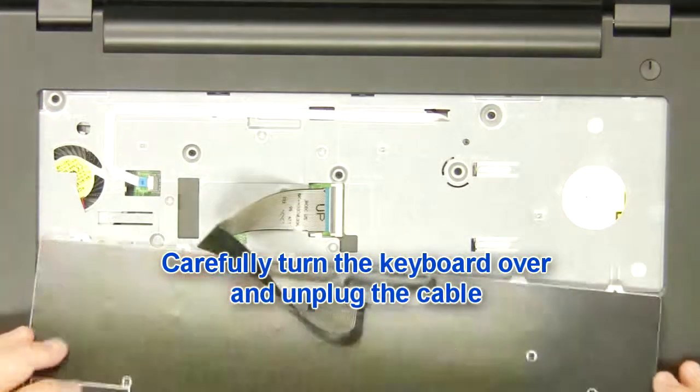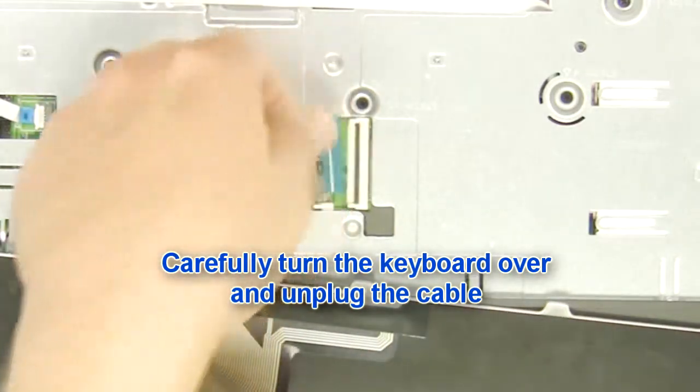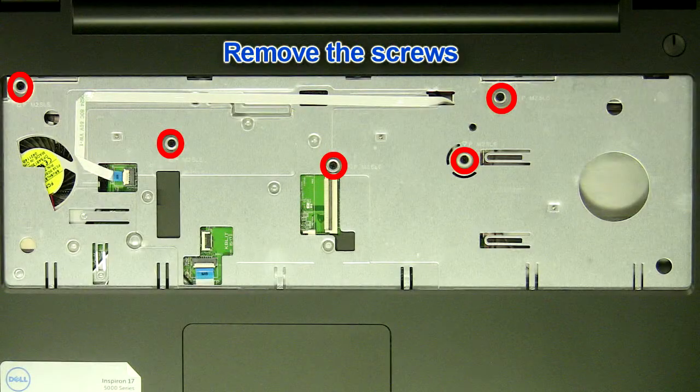Carefully turn the keyboard over and unplug the keyboard cable. Unplug the palm rest cables and remove the screws.